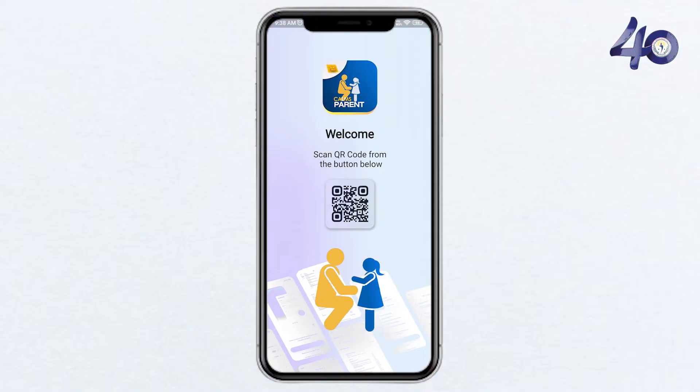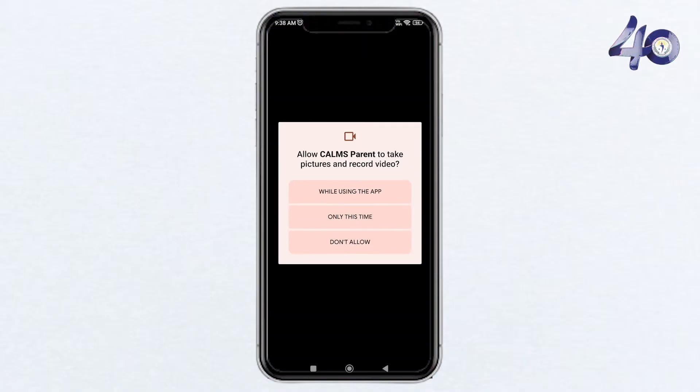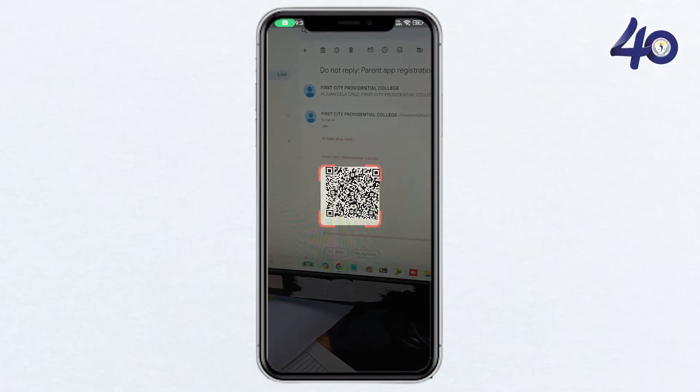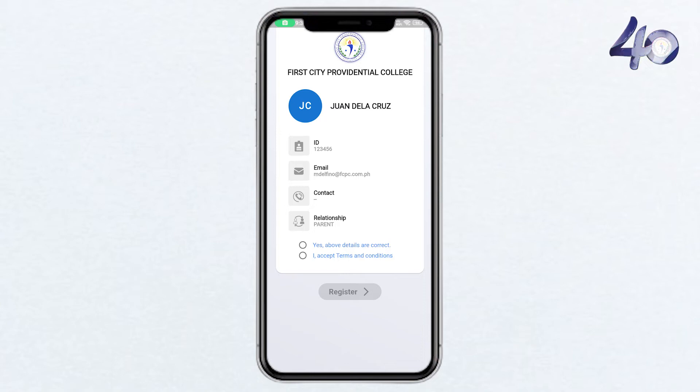Inside the app, find the QR code scanner feature, tap on it and use your device's camera to scan the QR code received in the email. Tick the two boxes to accept the terms and conditions, then click on register to complete the initial setup.